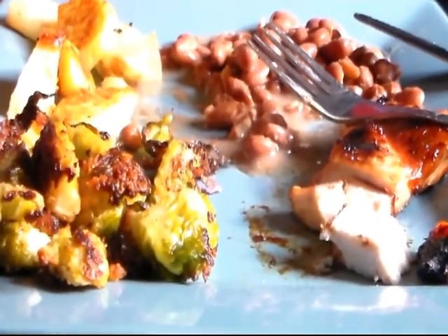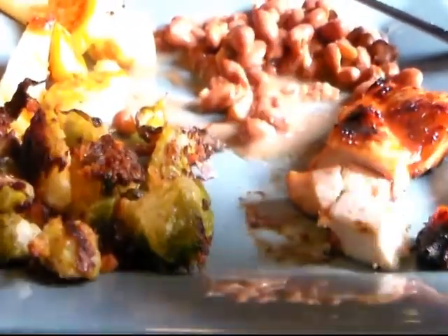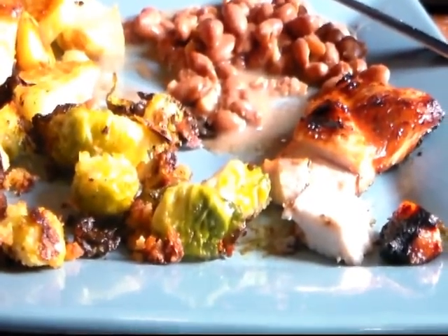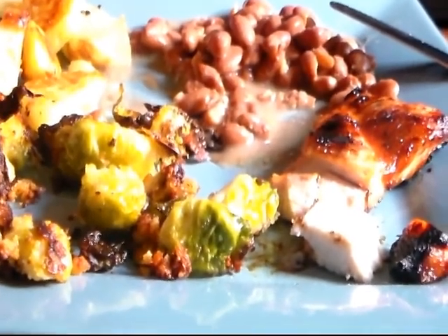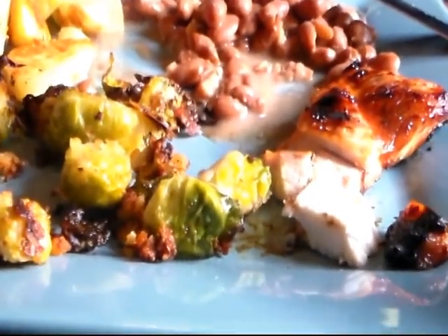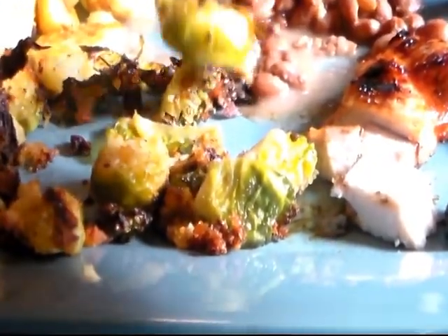Sorry about that — my camera card was full so I had to stop, load my laptop, upload and delete and all that. We've already tried it and we know we like it — we've had it before. I like it, it's got a great taste and great flavor. Ricky absolutely loved it and Alex liked it too. It just doesn't taste like that old frozen Brussels sprouts.